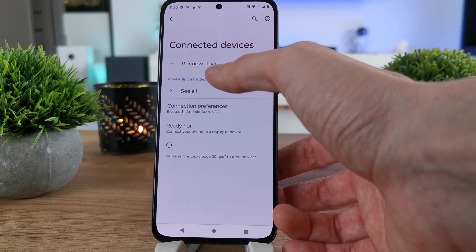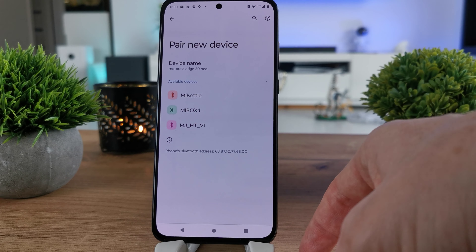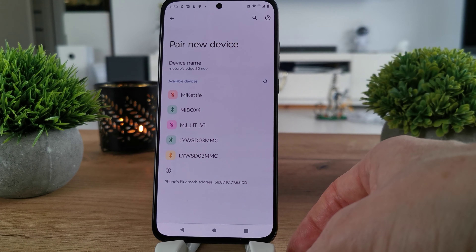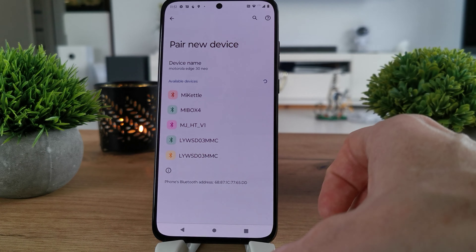There is an option to pair a new device, and as you can see, there are going to be a few devices listed. If you want to connect with one of them, just click on it.